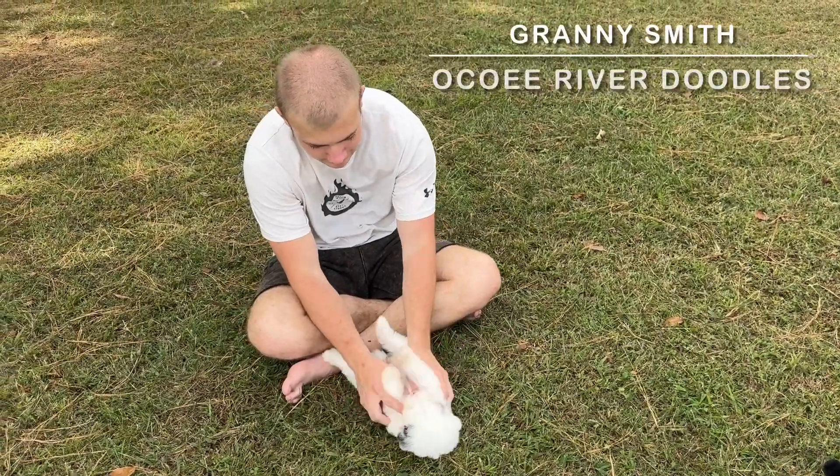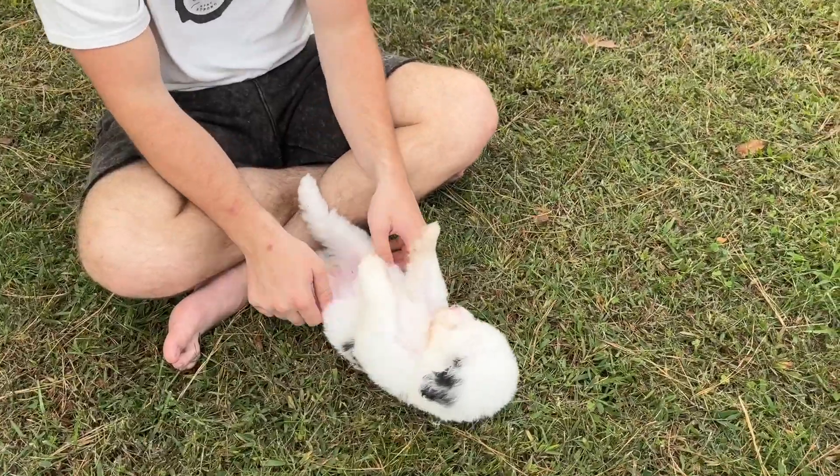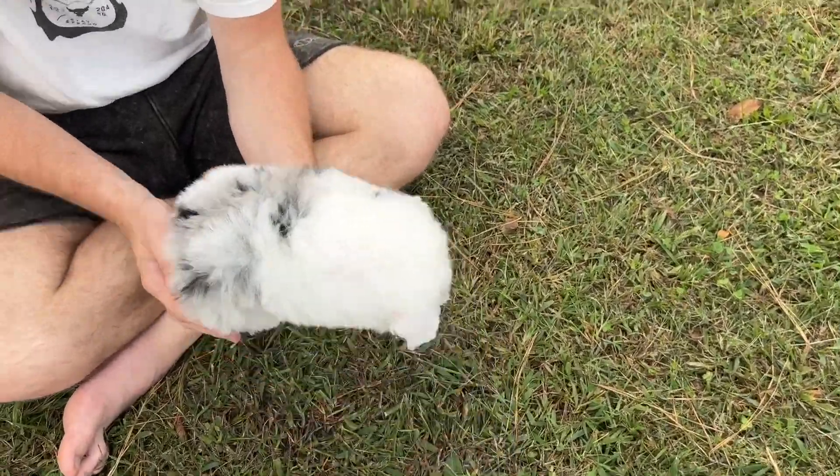Camden has Granny Smith now. She's one of our merle females. She's just laying down getting belly rubs.